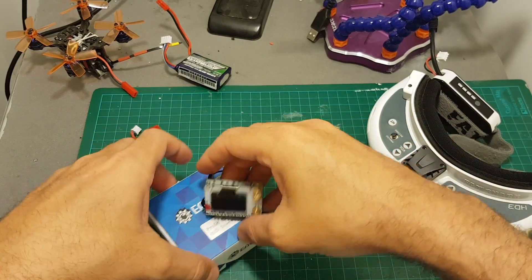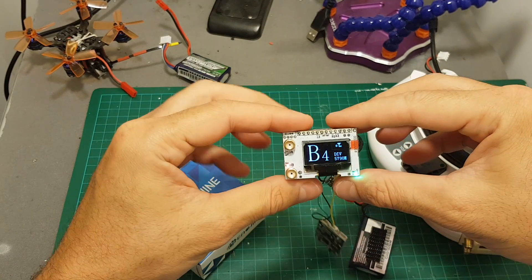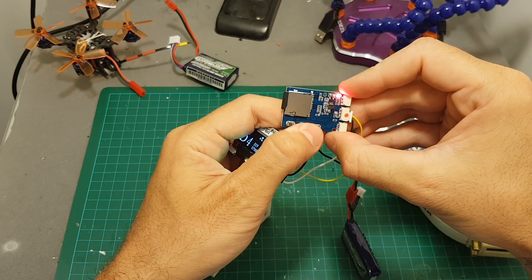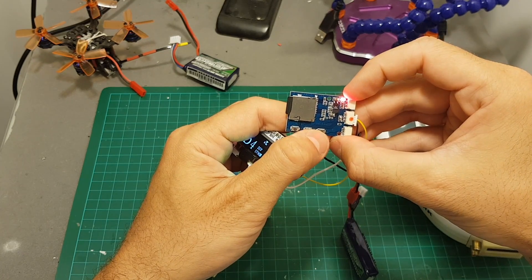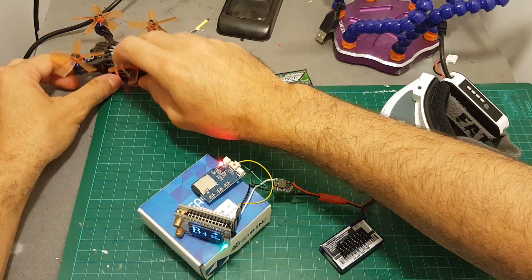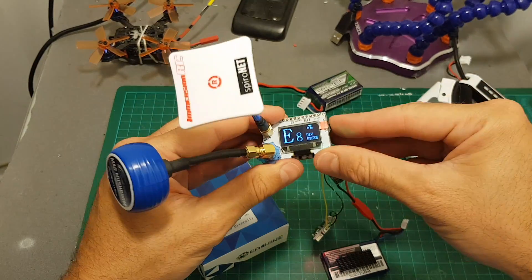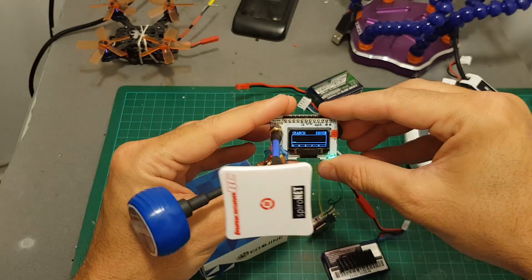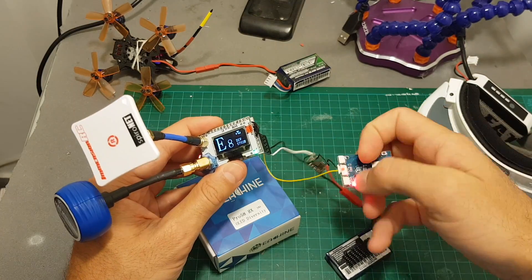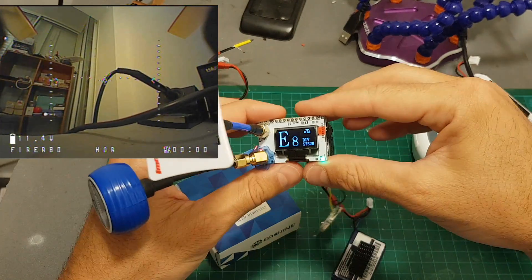Connect a LiPo battery and you can see the module is now turned on. Pressing this button starts the video recording, and pressing it once again — you can see the LED indicator turn on — stops the recording. I recommend using one directional antenna and one circular antenna so you can search for the best signal. Now let's press record and the video is being recorded.